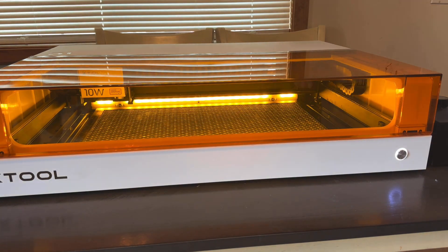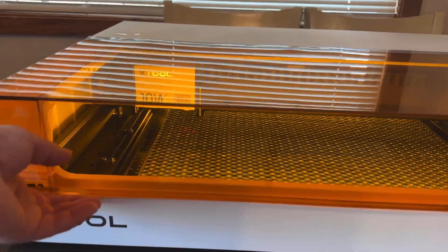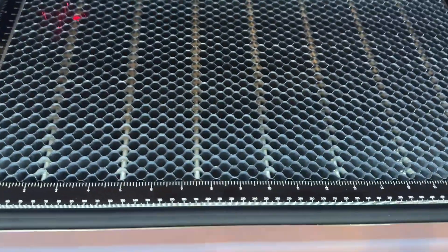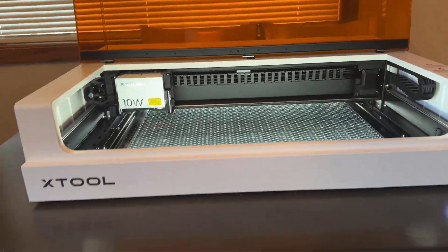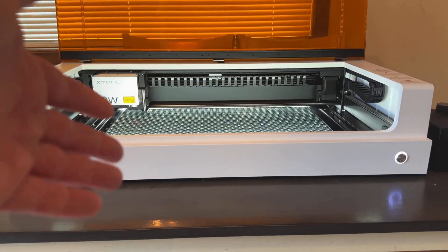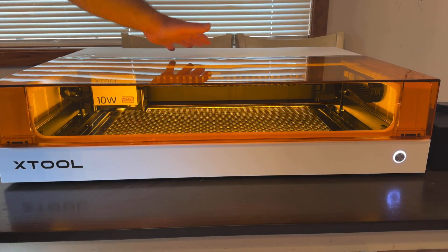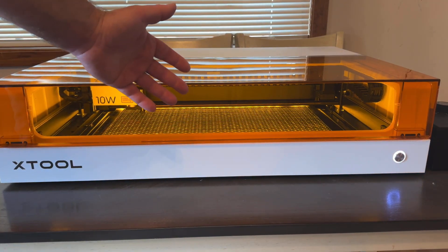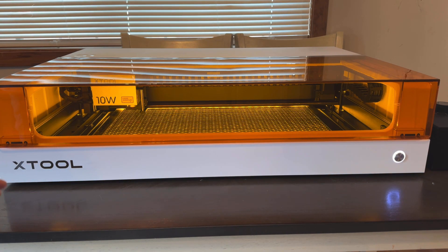I'll go ahead and turn this thing on, close the lid down, flip the switch on the back and see what happens. You can see it has lights on the inside, and we have the crosshairs right here so you can line this up on your projects wherever you place them on the workspace. Overall, really nice — I'm really impressed. This is just the unboxing and assembly video, and so far it's been real easy. My first impressions: the quality of this build is exceptional. I'm really happy with everything about it and would definitely recommend it.